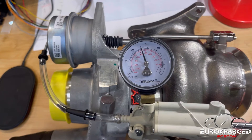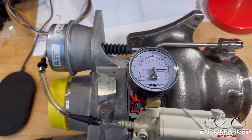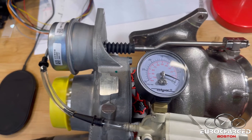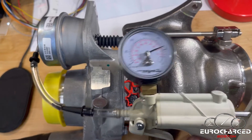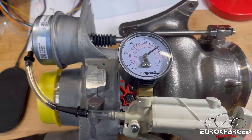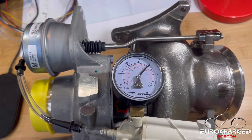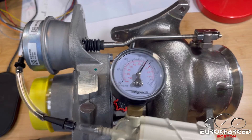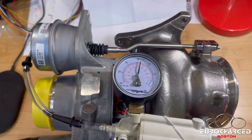Obviously if I apply more vacuum nothing is going to happen — it already reached the maximum. But if I release pressure it should go back, making sure it's not binding. Then again, pump and pump, and I'm going to slow down past 10 so you can see exactly where it needs to stop. Keep looking at the gate itself — still moving — and right there it needs to reach the maximum.